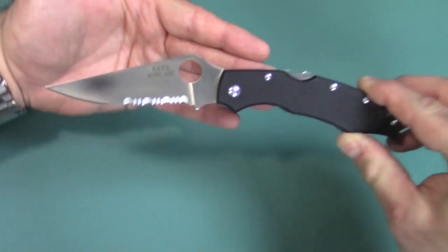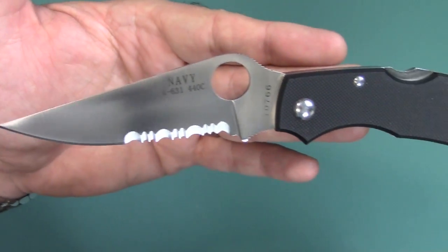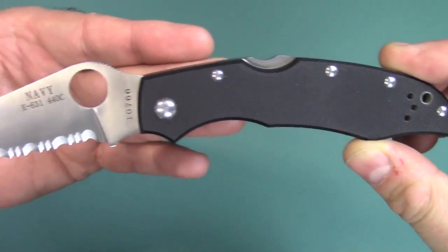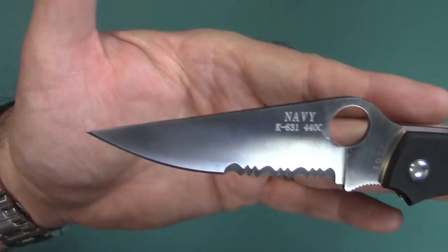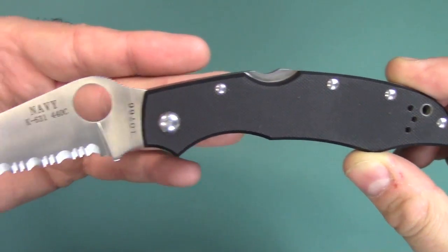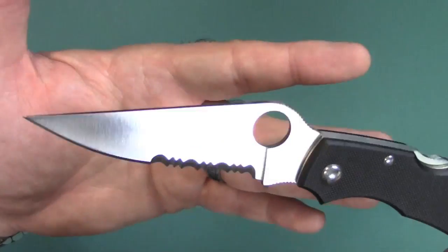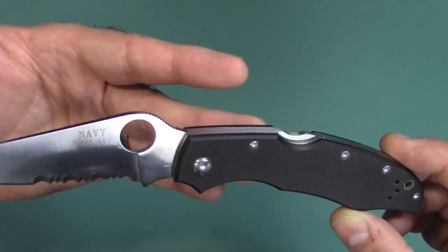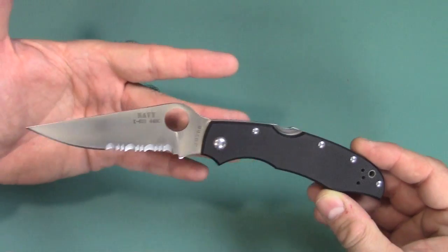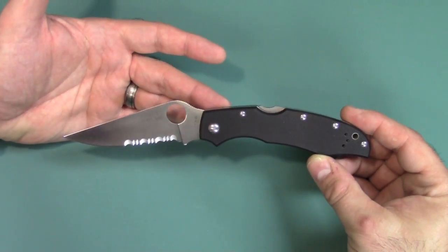We'll go ahead and take a nice close look. You can see this has serrations. There is a plain edge version out there, just not on FastTech. You can search some other websites such as eBay. This may or may not be on Amazon, but AliExpress may have it. Some other Chinese vendors like DHgate and things like that also carry it. You'll have to get a little creative when you're Googling, but I'm sure you can find it.